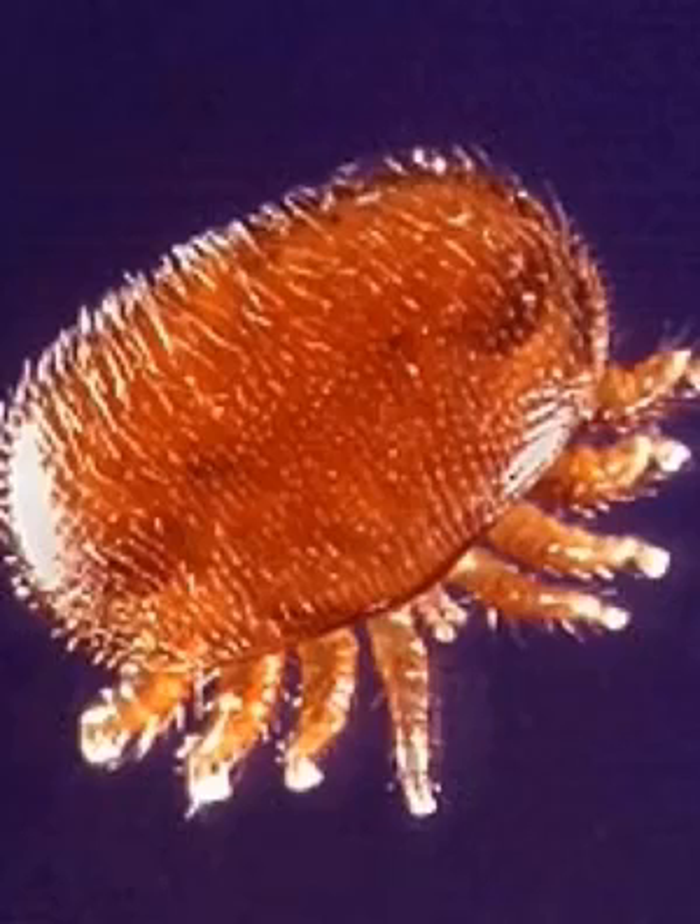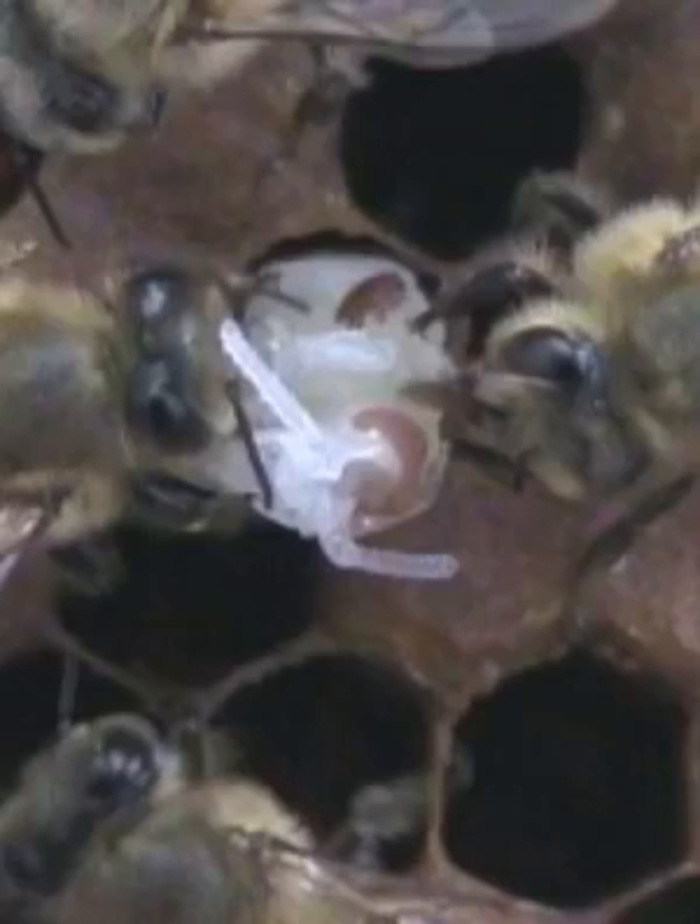Ever since the varroa mite transitioned over from its natural host, the Asian honeybee, to European honeybees, hives have been decimated around the world. Queen breeders have made great strides in selecting for behaviors that allow bees to be resistant to the varroa mite. Most hygienic behaviors, however, depend on the bee's ability to remove varroa from the brood.